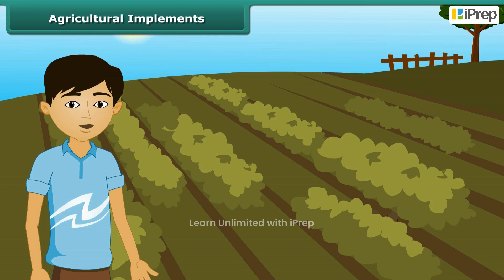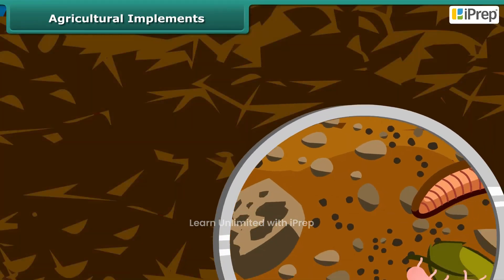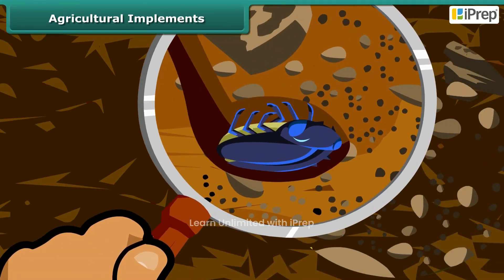First of all, they prepare the soil for growing the crop. For that, they turn the soil and loosen it. The loosened soil helps in the growth of earthworms and microbes present in the soil. These organisms are also known as farmer's friends. They add humus to the soil. Turning and loosening of soil brings the nutrient-rich soil to the top, and these nutrients are then used by the plants.